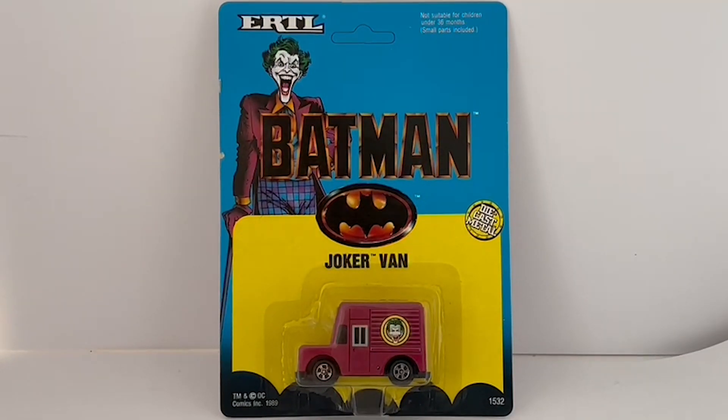Hello and welcome to another video from Milestouch Toys, Games and Collectibles. Today we are looking at the 1989 release by ERTL from their Batman series of diecast vehicles, which was seen in the movie starring Michael Keaton as Batman and Jack Nicholson as the Joker. This particular item is the Joker's van, as seen in the movie.